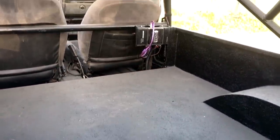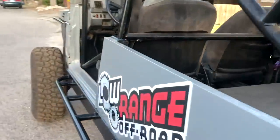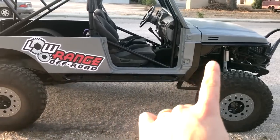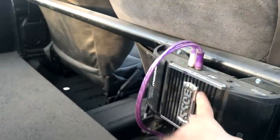As you guys can see back here, I got the bed liner in - it's Herky Liner from Amazon. Rolled it on, it's great, couldn't be happier with it. Did the whole thing. Obviously painted the rock sliders and retouched up the front clip right here.